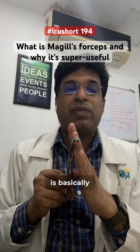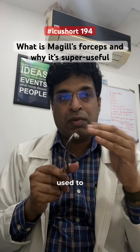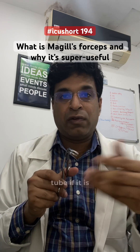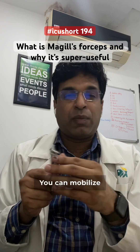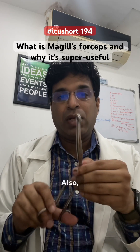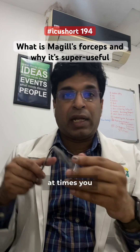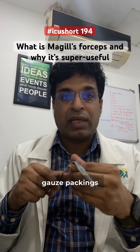This forceps is used for three to four purposes. Most commonly it is used to put the nasogastric tube if it is not going easily, to mobilize the endotracheal tube during intubation, to remove a foreign body in the oropharynx, or to place gauze packings in the mouth.